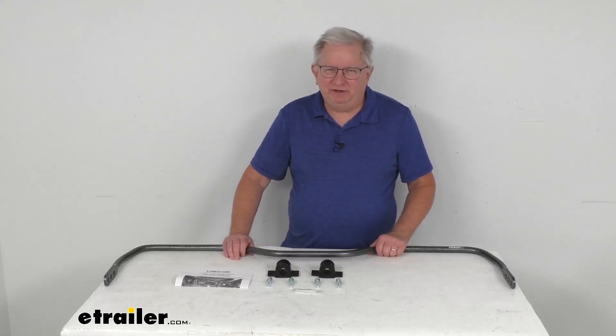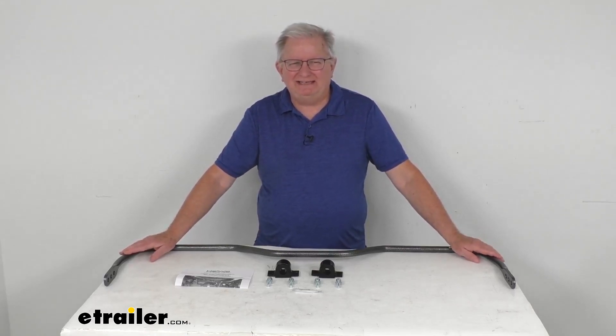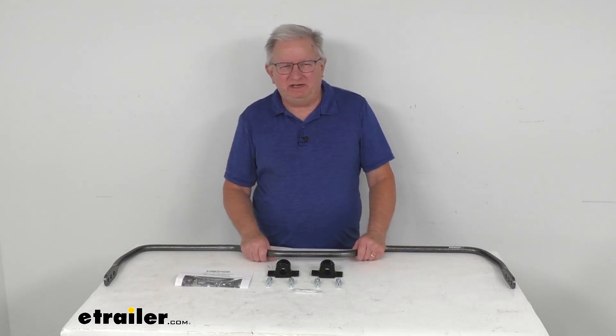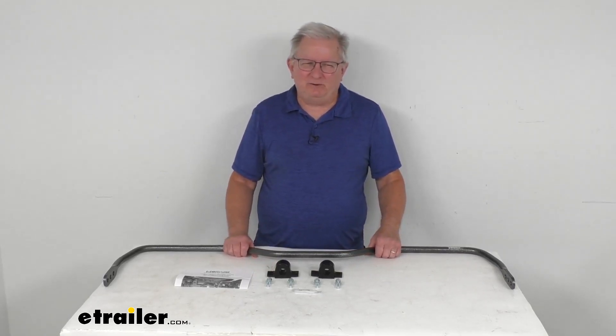Hello, everybody. This is Jeff at E-Trailer.com. Today we're going to take a look at the Hellwig Adjustable Rear Anti-Sway Bar for the Ram 1500 trucks. This is a custom fit part. It is designed to fit the 2009 and newer Dodge Ram and Ram 1500 two-wheel drive and four-wheel drive trucks with the stock ride height.